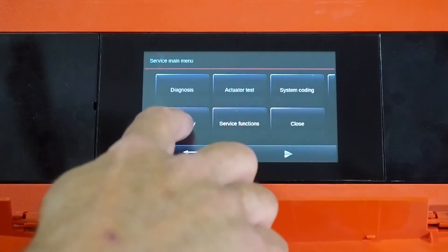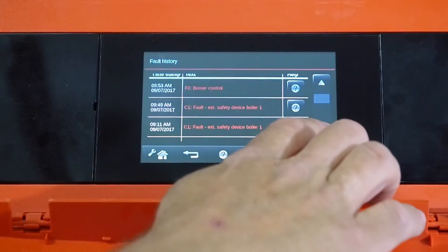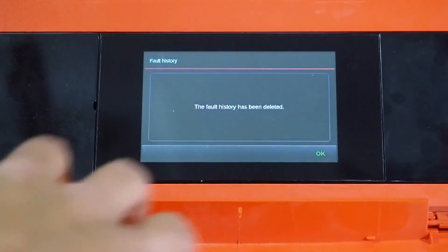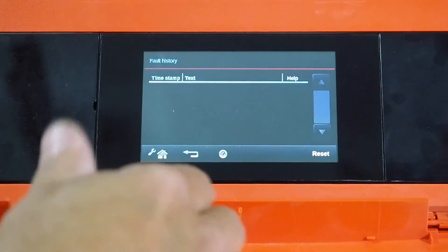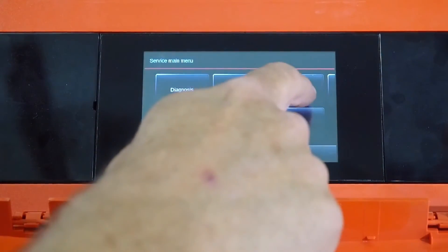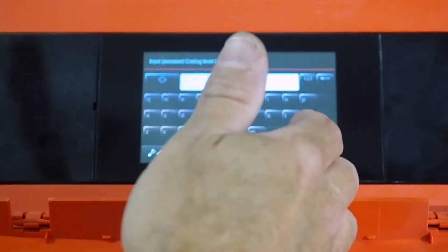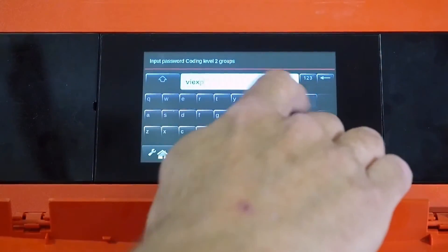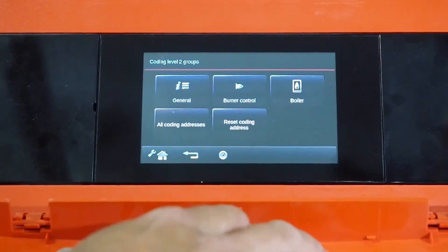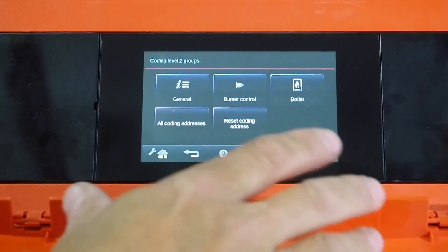From the service screen, you can go into fault history to see what issues you've been experiencing. Once you've fixed an issue, I like to reset the fault history so that from that day forward, any new faults — whether the same or new — will give you clear information. You can also go into system coding. Coding level 1 is already unlocked, but coding level 2 requires the password 'VI expert.' I would only enter this level if a V-Smin service tech was on site or tech support requested it to make adjustments to improve burner performance.